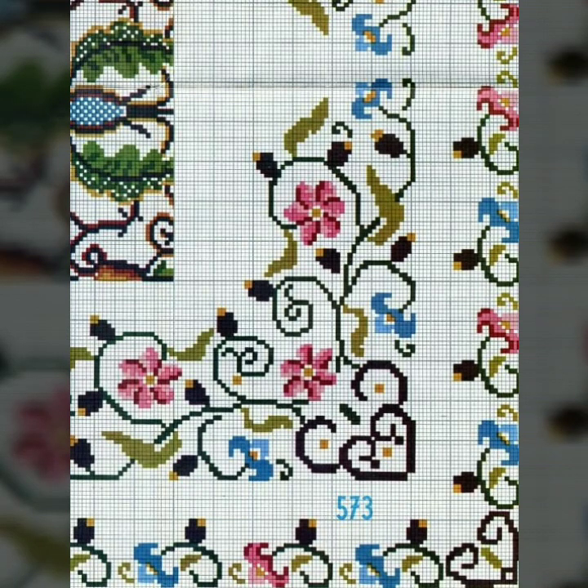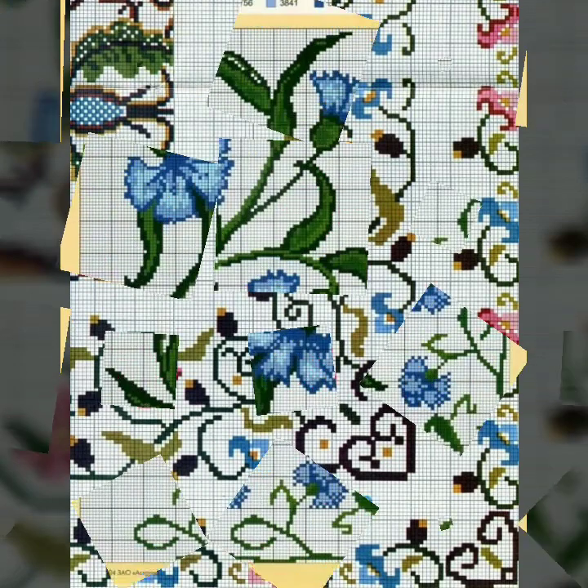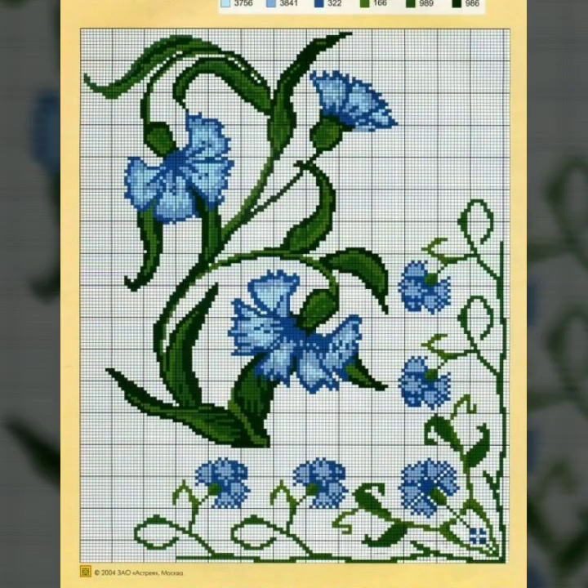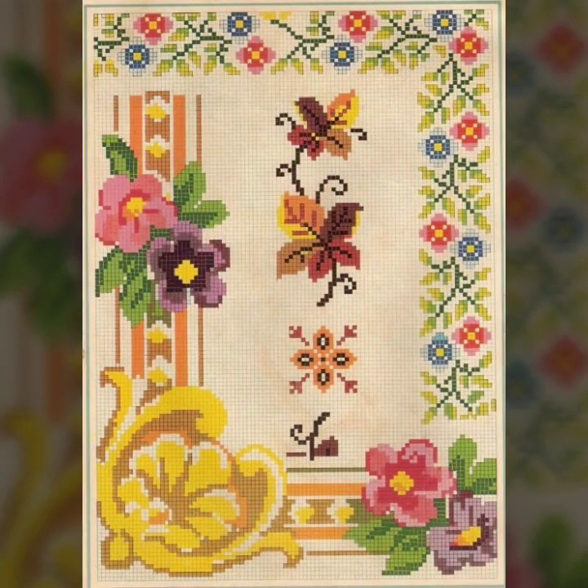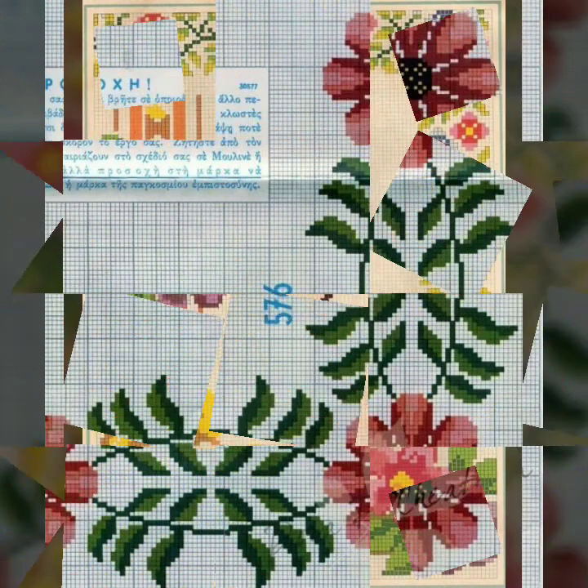If you like any pattern in this video and want to make it yourself, take a screenshot and print it out. With the pattern in hand, you can make it easily. If the idea is difficult, zoom in on your screenshot, count the stitches, and make it yourself.